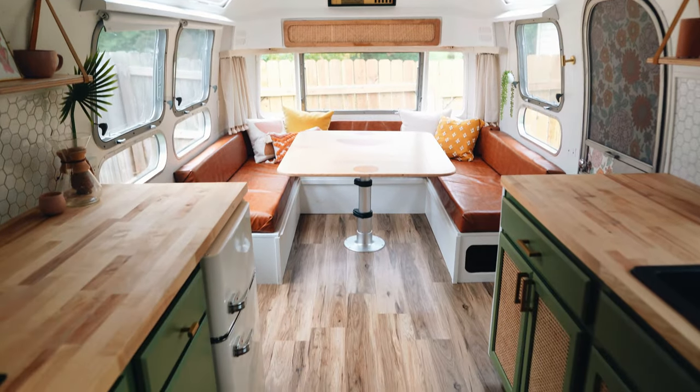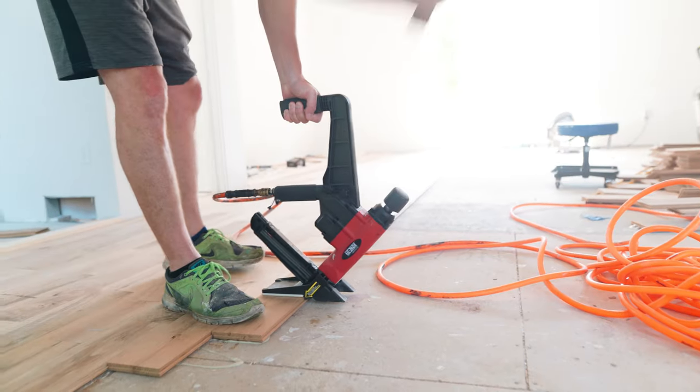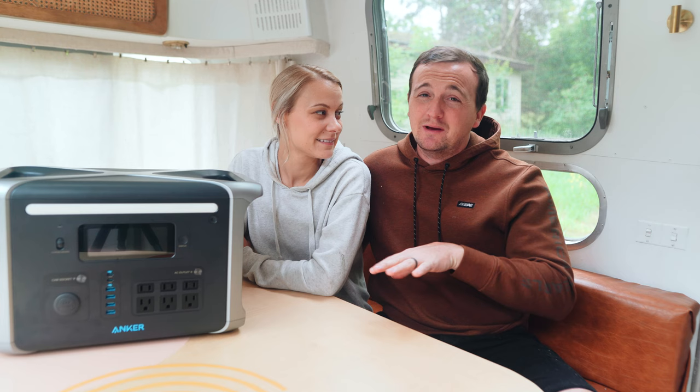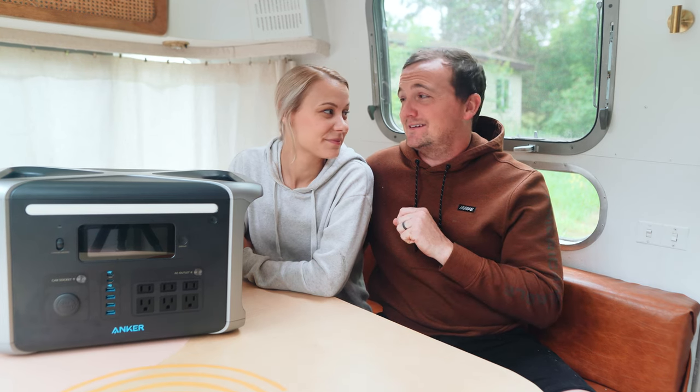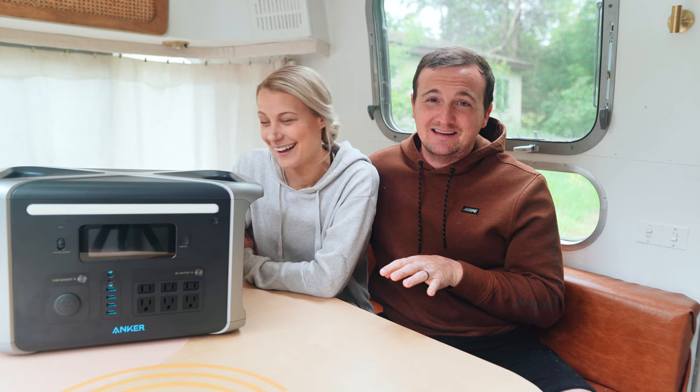The hardwood floors we're putting in are unfinished, which means we have to not only install them but refinish them all, which means we can't install the new kitchen until all the floors are done and refinished. So we're probably going to be without a kitchen for a couple months — maybe a month. We'll see.